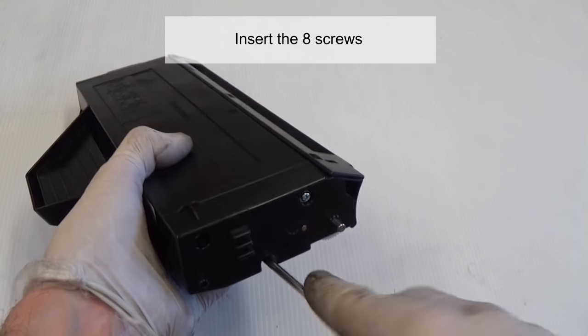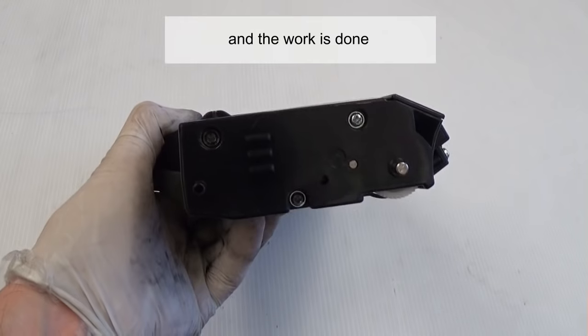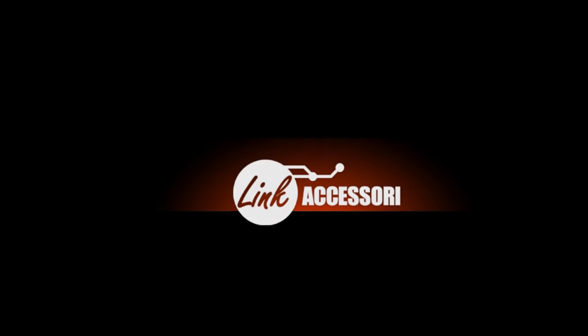Insert the 8 screws and the work is done.